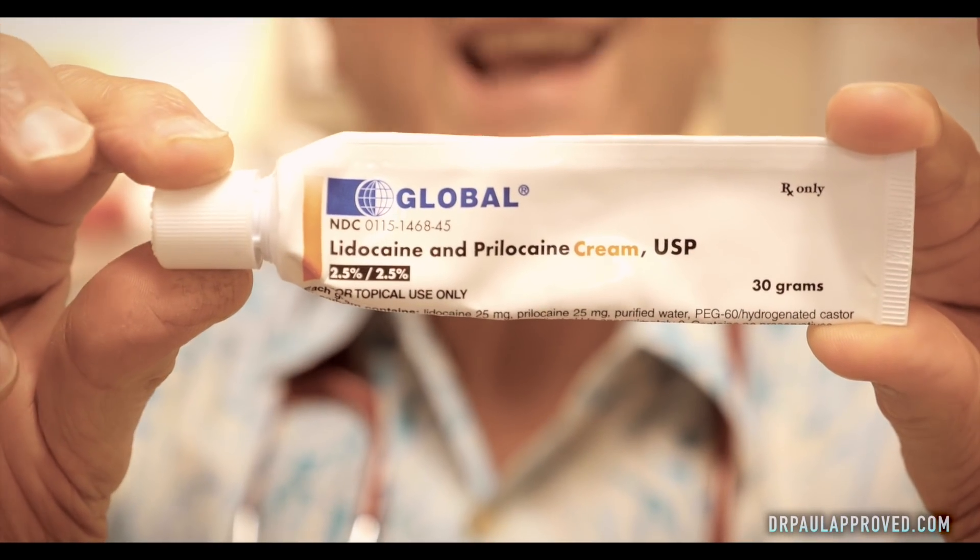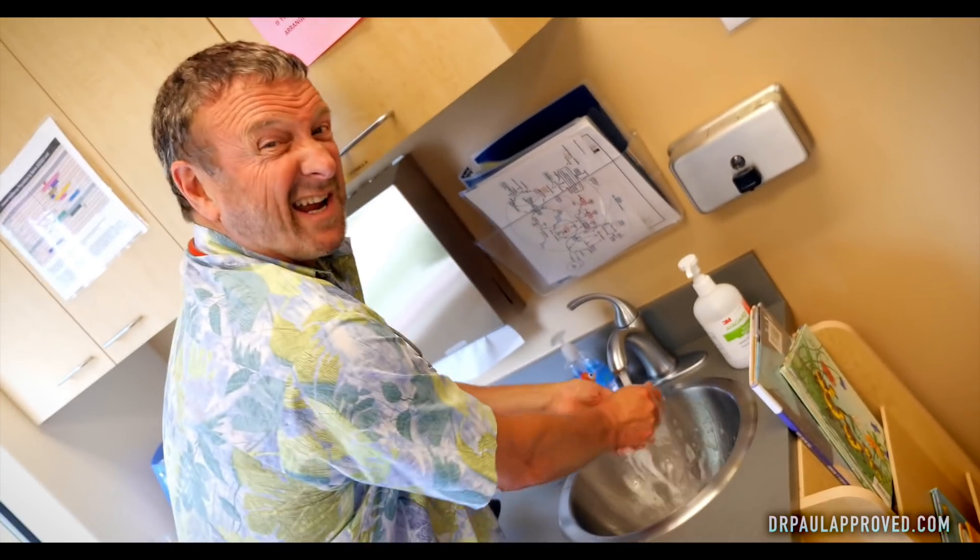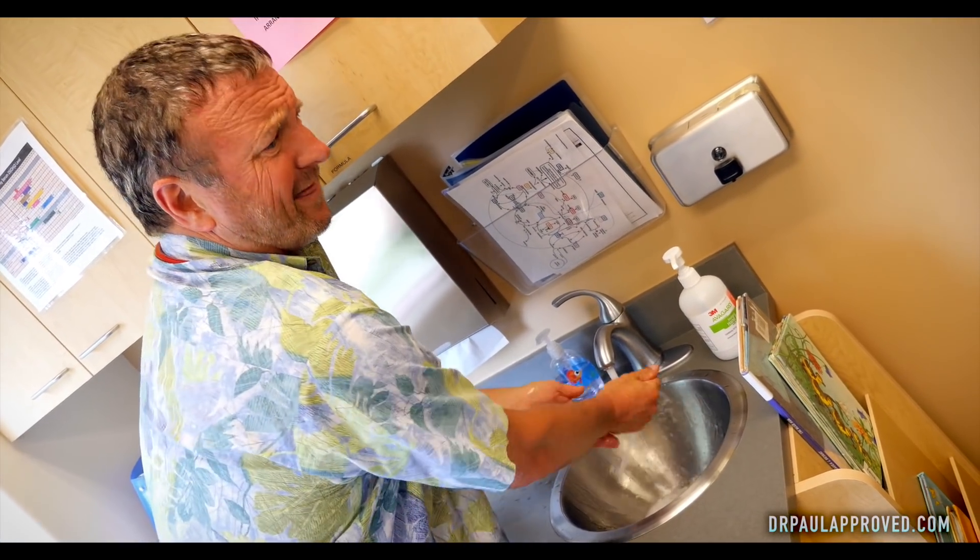This is lidocaine with prilocaine — just dab that on there. No gloves! It's alright, I'm gonna wash my hands. For my viewers, I wash my hands before and after every patient a thousand times a day. We'll be back to freeze that wart in just 15 to 20 minutes. We're gonna get some liquid nitrogen.